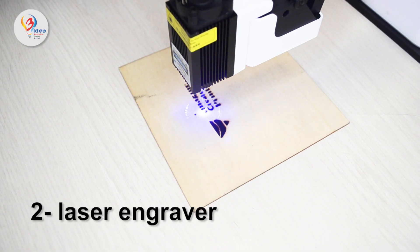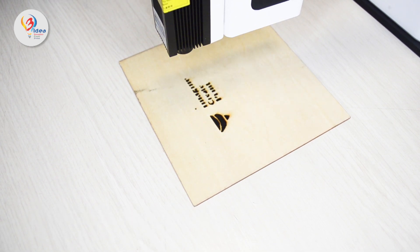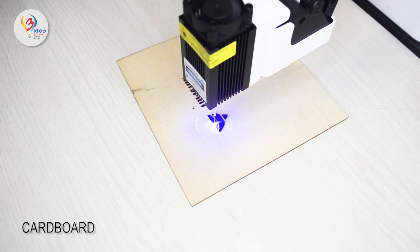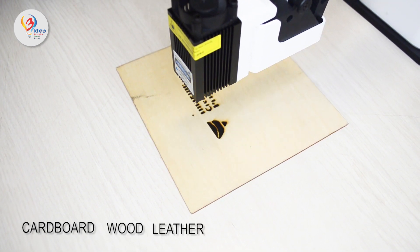Laser engraver. With a laser power of 2500mW, you can engrave on materials such as cardboard, wood, leather, paper, acrylic, aluminium and other materials.